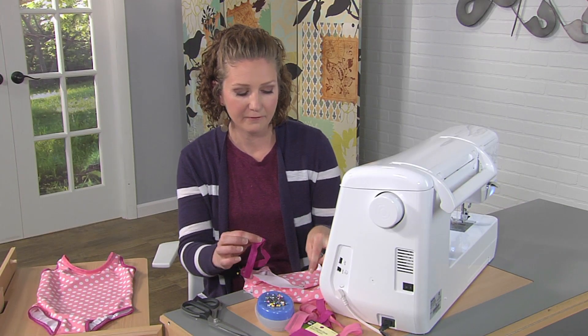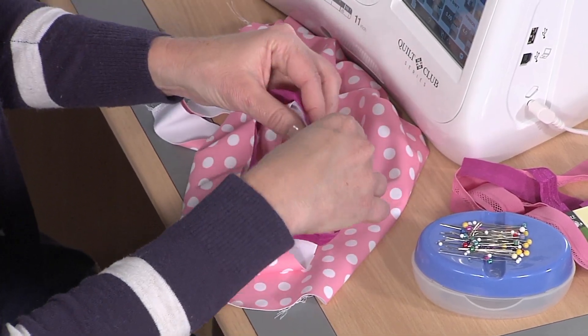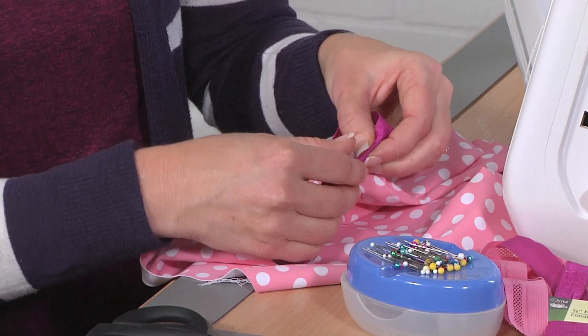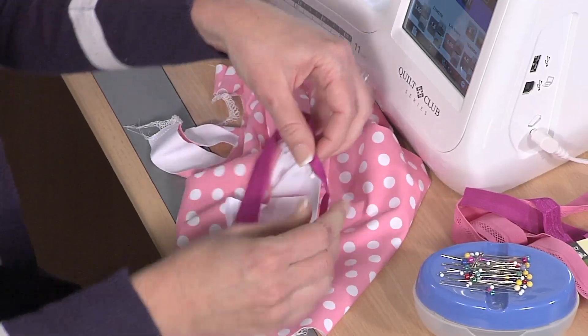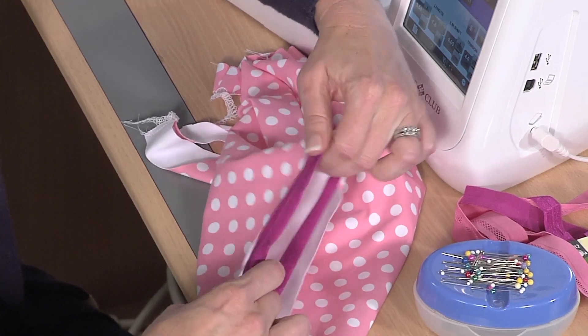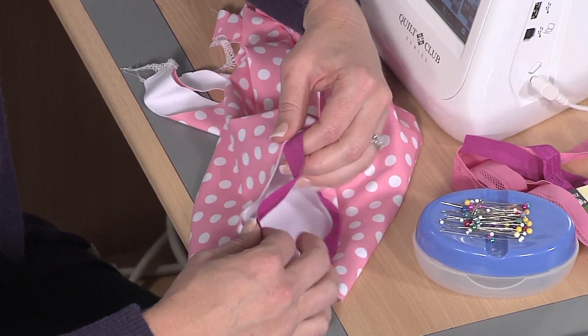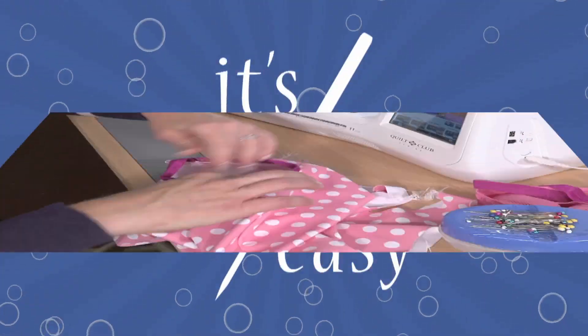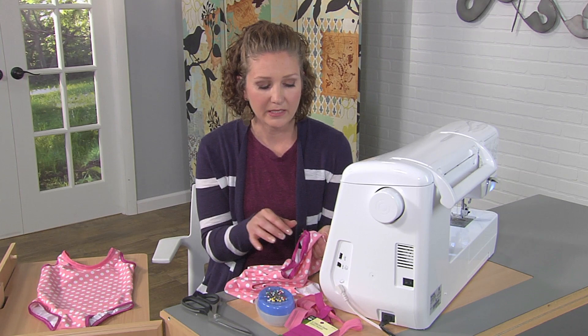I like to start by putting the seam I just sewed on one of the seams of the bathing suit, then finding the other half of the elastic and putting that on the other seam. We fold it over and use pins to secure it in place, then stretch and pin in a few other places so that you're ready to sew.